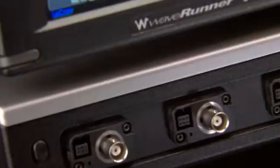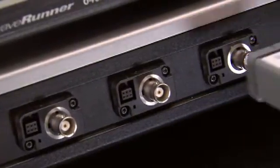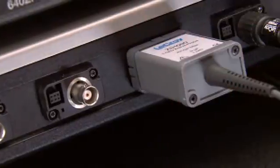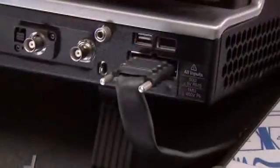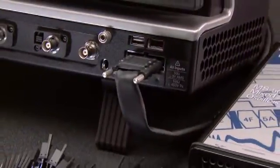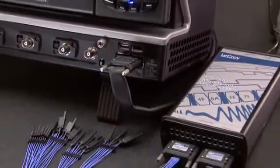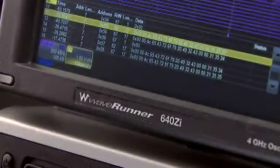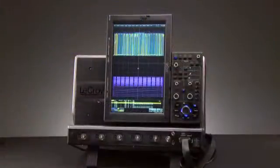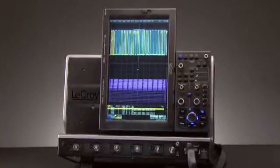The WaveRunner 6Zi is compatible with a wide range of probes for easy connection to the device under test, including passive, active, differential, and current probes. The L-Bus connector allows easy connection to the MS-250 or 500 mixed signal option to add up to 36 additional digital lines. The full suite of measurements, math, serial trigger, and decode packages makes the WaveRunner 6Zi the ultimate debug machine.